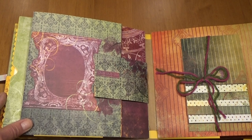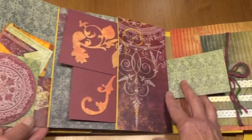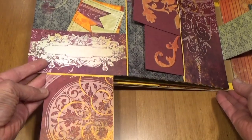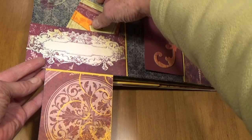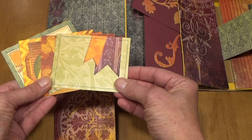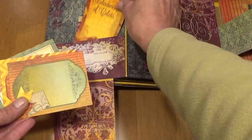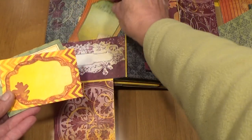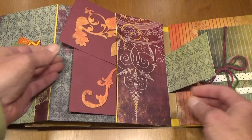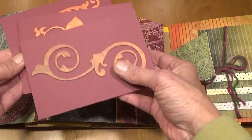On the next page I have a magnet that holds this together. This opens up, and then this is a chipboard piece that opens up further. Some of the paper is visible here and there are four 4 by 3 tags in here for journaling or for photos. In the other pocket on this page are some chipboard pieces for 4 by 6 photos.